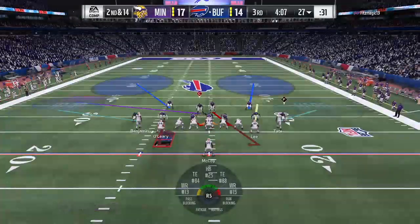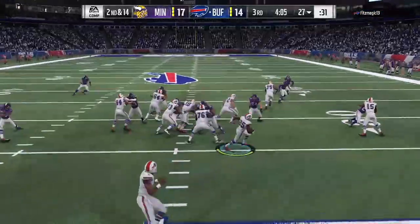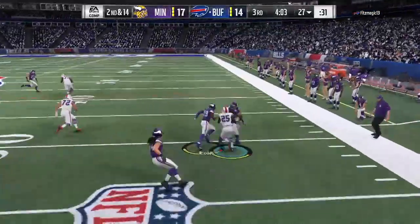This time I actually blitzed everybody because I didn't want him to have time to pass the ball. He gets outside again, nowhere to go — everybody's there and we're able to stop it. So I hope you guys enjoyed. This is my deuce close defense and I think it's pretty good. Fitz thinks it's one of the best run defenses he's played this year. Hope you guys enjoyed. Peace.